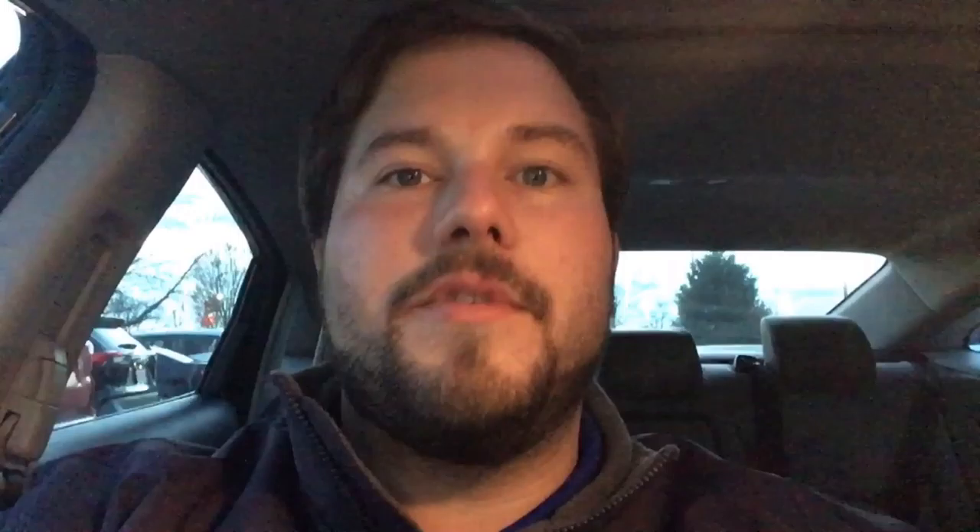One of the biggest questions I get on this is: are the brake lights still on after you come to a complete stop? So I'm gonna go ahead and show you that now. As you can see, brake lights are still on.